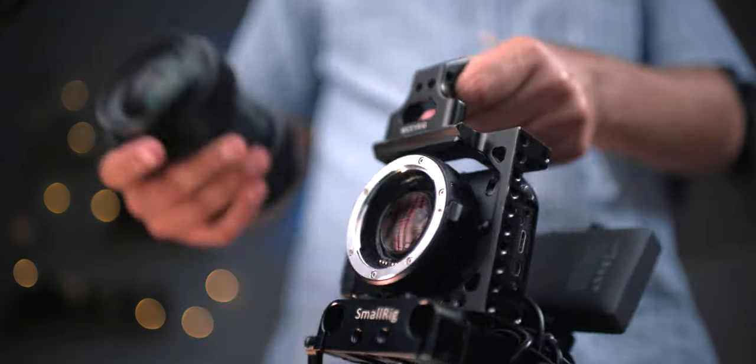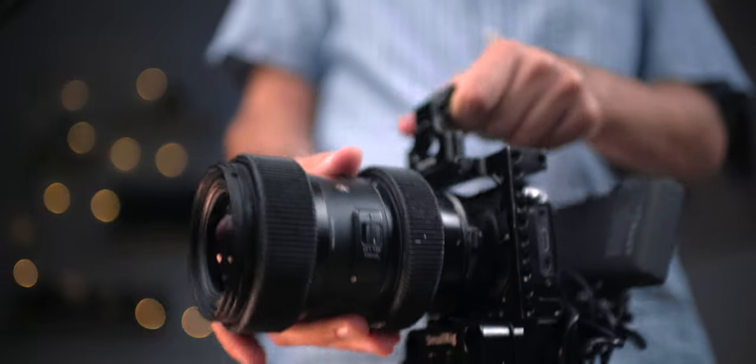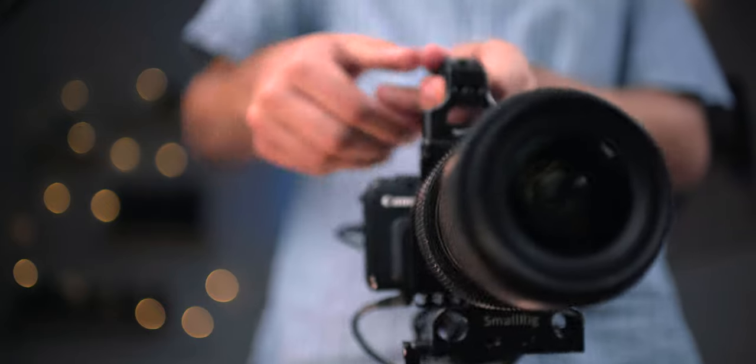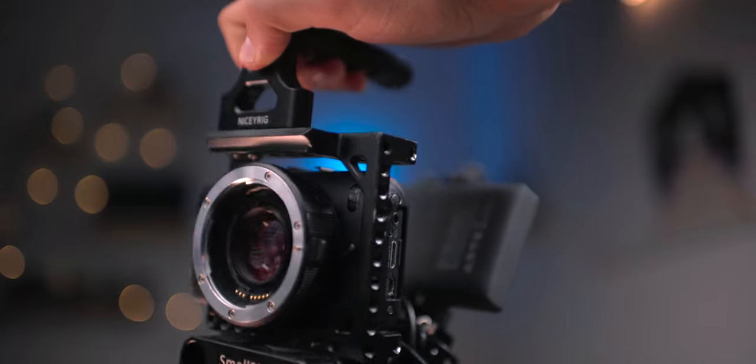Yesterday morning I went on a mini vlog adventure with the Canon EOS M and the Sigma Art 18-35 f1.8 on a Metabones Speedbooster. I wanted to put this whole rig to the test and just see what I didn't like — if there are any drawbacks or dropouts from the power bank — but I have to say that I was extremely pleased by the way this whole rig performed.